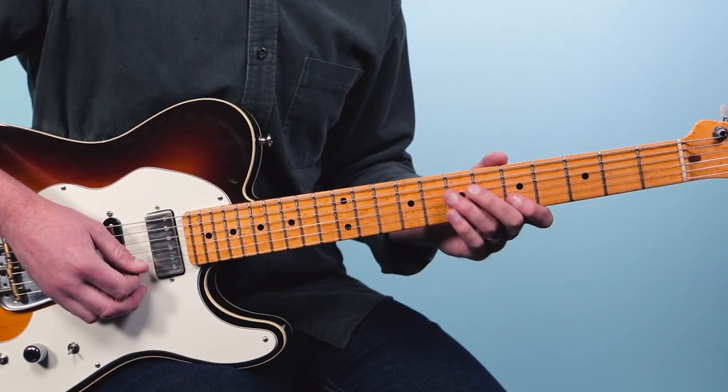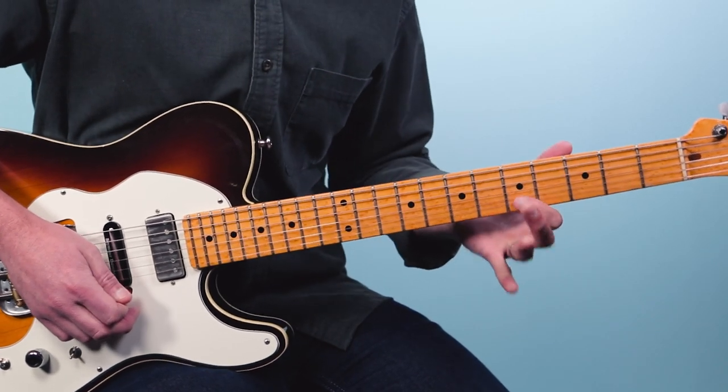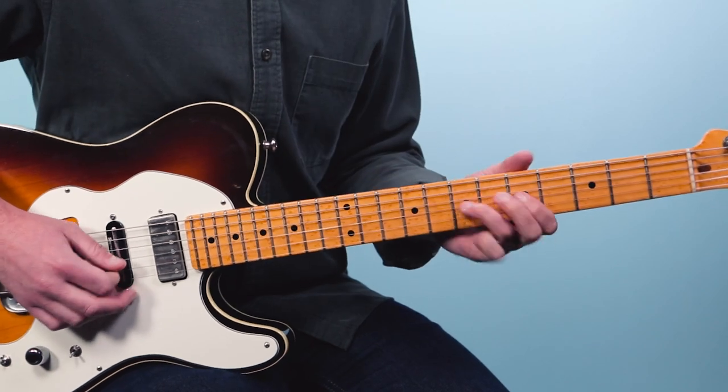So I'm just taking a couple of notes from the scale, doing some bends, some small phrases — and that's where a lot of players start. Now that sound has a real kind of gritty sound to it. That's a very bluesy, gritty sound.